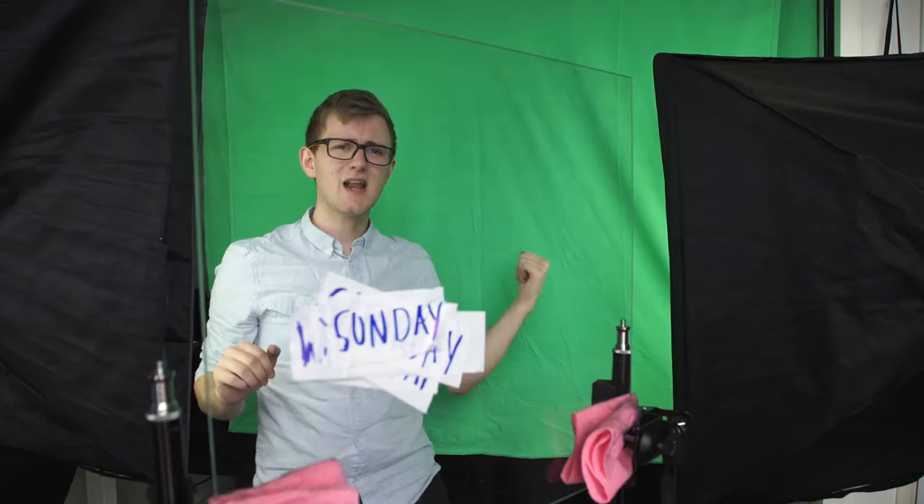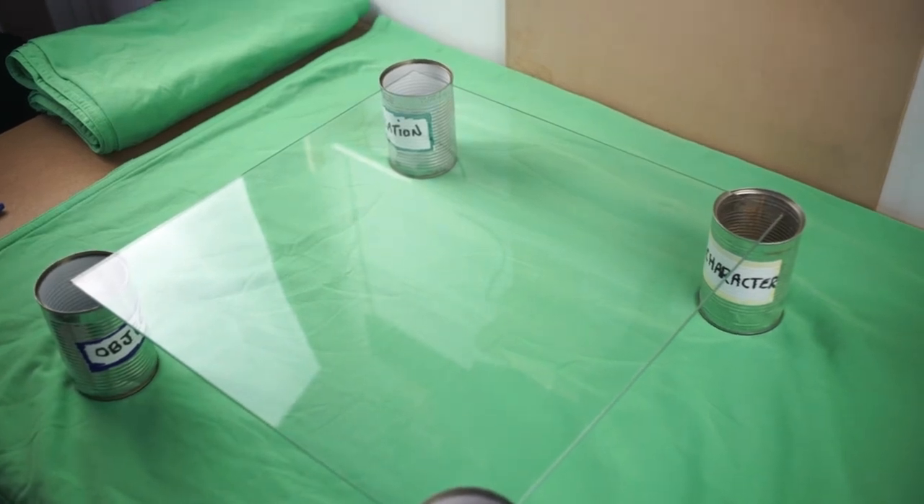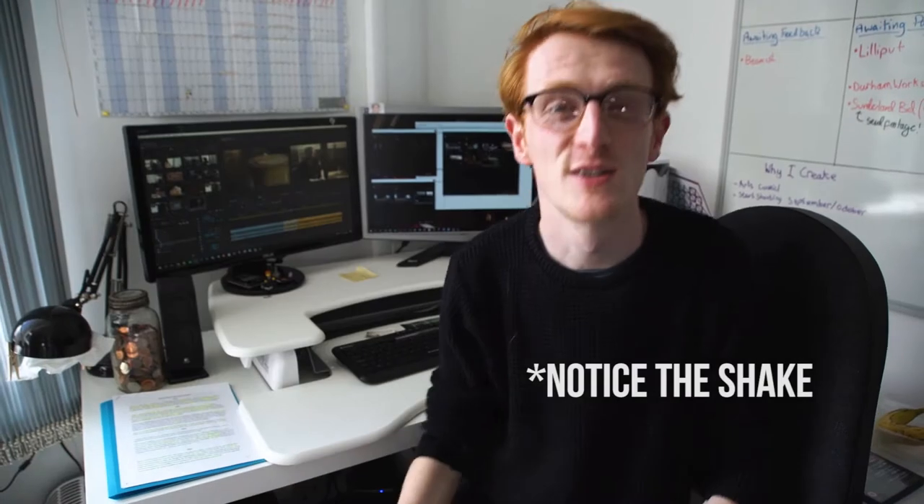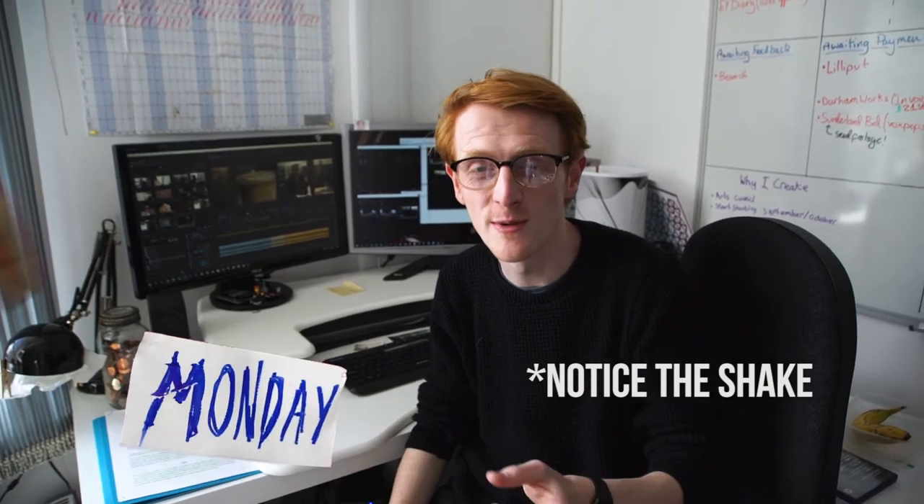We've created stuck-on titles like these before for The Film Look vlogs — we use them as lower thirds — but we wanted something cheaper and easier to make. Previously we had strung up a green screen, lit it, then shot against a mounted plate of glass on an angle to prevent any reflection. It worked, but sourcing a plate of glass this large is time consuming and can be expensive. Then there is the difficult task of mounting it for shooting.